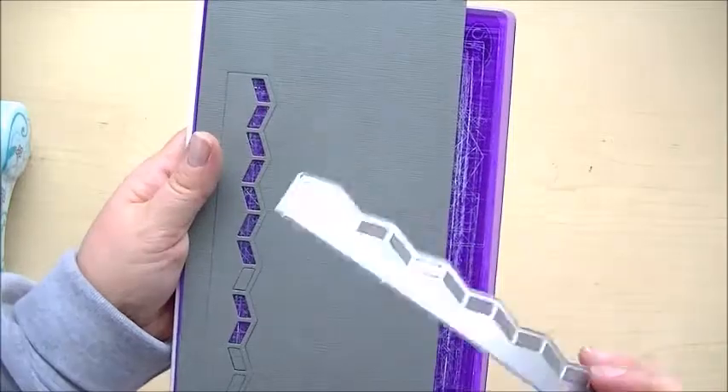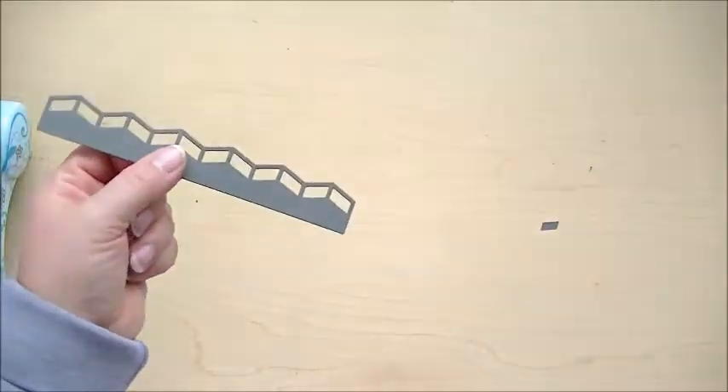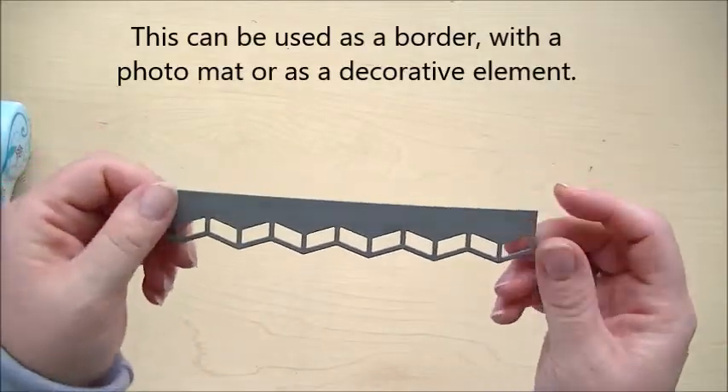Then we're going to remove the border — you can set all this aside. Look at how easily all the pieces fell out. There's our border. Now this can be used under a photo, around a page — there's a whole bunch of uses for it.